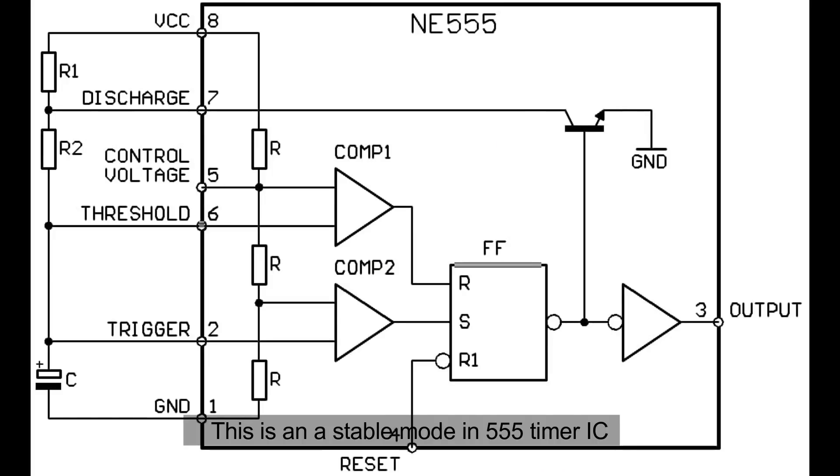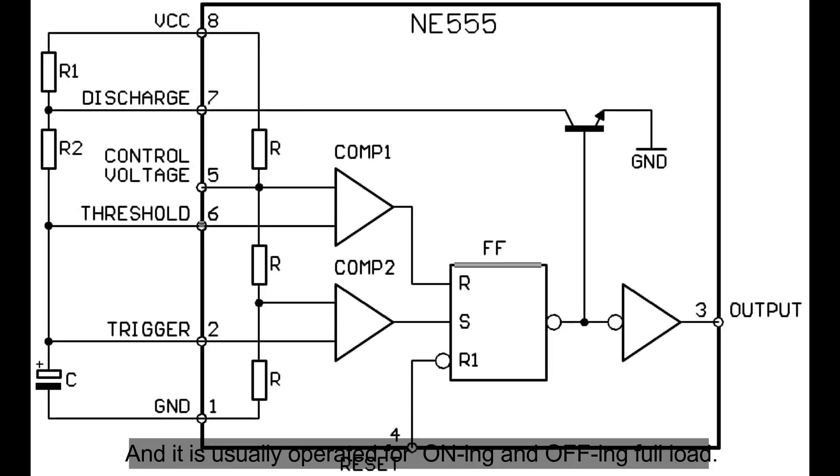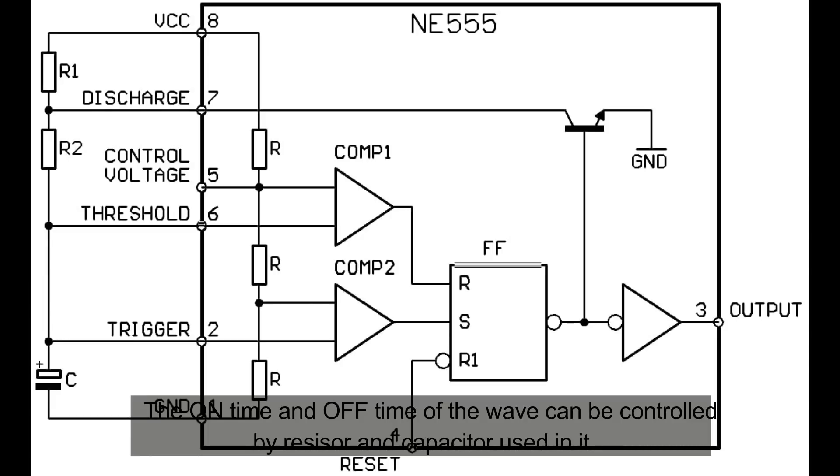In astable mode of the 555 timer IC, a square wave is produced at the output. It is usually operated for switching on and off of a load. The on time and off time of the wave can be controlled by the resistors and capacitors used.